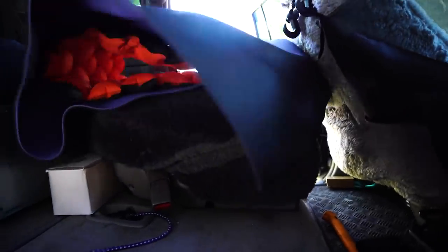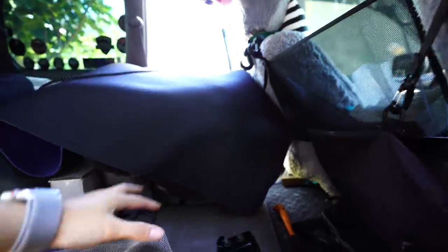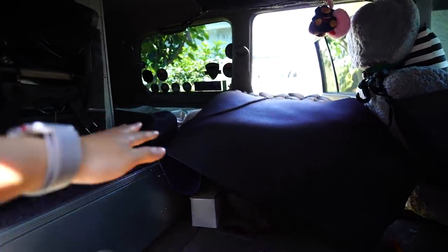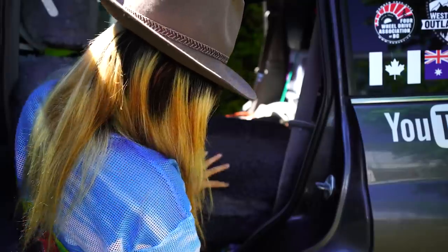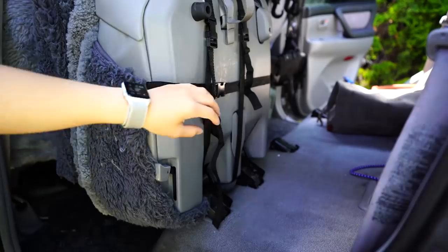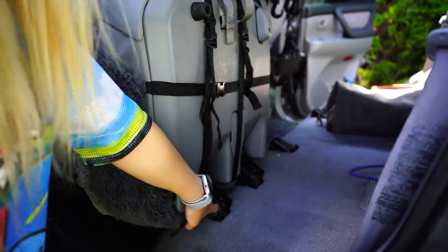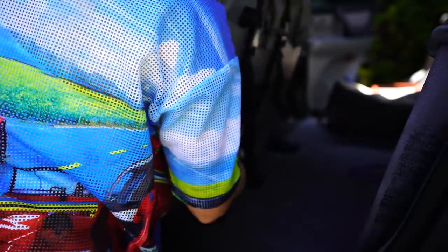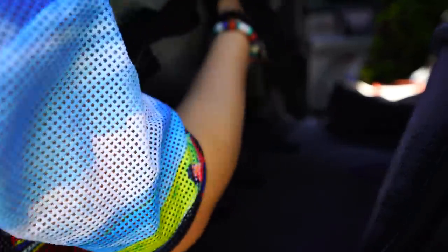I kept the single seat on one side, so this side has a single seat and the other side has the two-seater. I took that out but now I'm thinking maybe I should just make the whole platform and take this one out too. To take this off, you just flip it up and get these two bolts out — those are 14mm. It's just like a little hook, so give it a gentle pull and you're out.